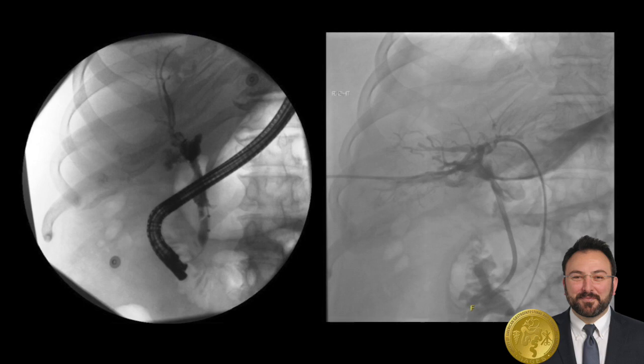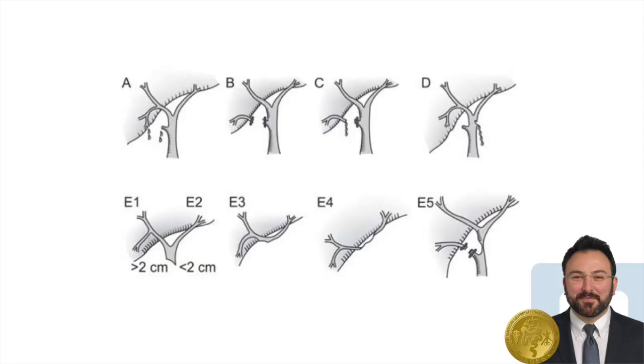A cholangiogram shot post-operatively showed a similar experience, with contrast coming from the liver and the wire not being able to meet up with the bile duct stent that was placed during ERCP. Our concern based on pre-operative studies was an E3 injury at the confluence of the left and right bile ducts.